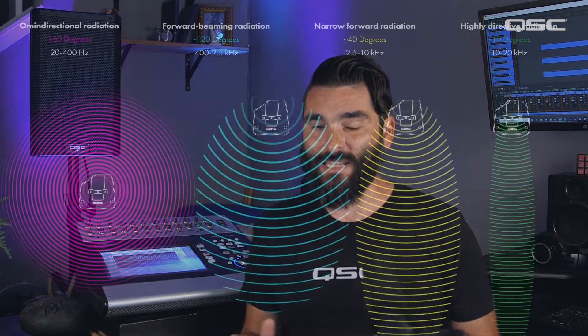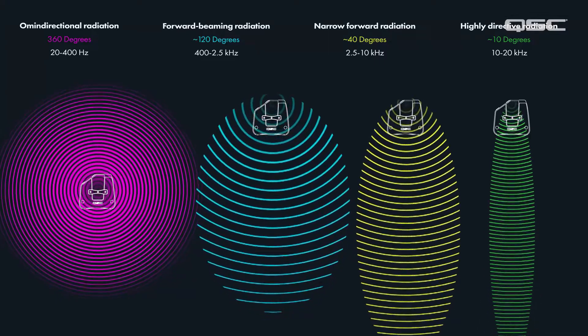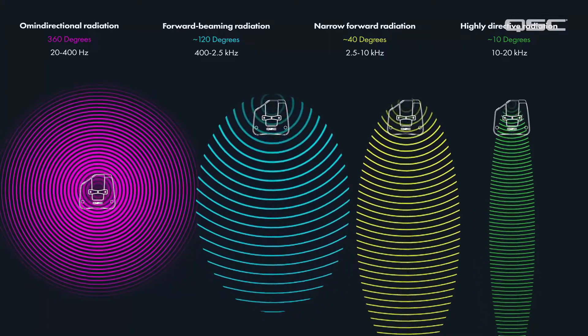Let's talk about loudspeaker placement. More specifically, I want to discuss what happens to low frequencies when a loudspeaker is placed up against a hard heavy surface. Sound propagates differently at specific frequencies as outlined by this diagram. Anything below 400Hz is what we call omnidirectional and will radiate in all directions equally.